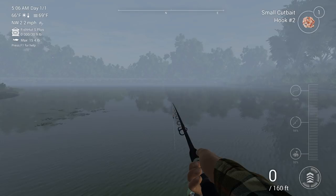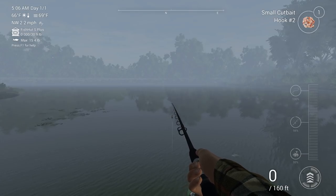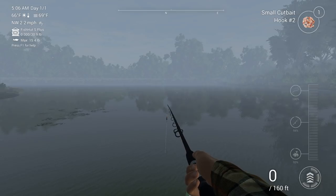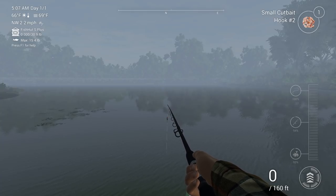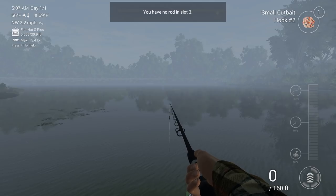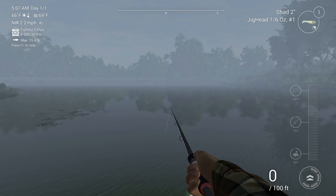I took a lot of the suggestions that you guys put in the comments and decided to use some of them. So right now, we actually decided to get a bigger bobber, then we got some small cut bait, and we have a little bit bigger of a hook. So we're going to try and catch some bigger catfish with this rod. For our casting rod, we decided to get a little bit bigger of a minnow. Now we have a two-inch shad instead of a one-inch shad. So I'm hoping we can catch a bigger fish, whether it's bigger catfish or bigger bass.